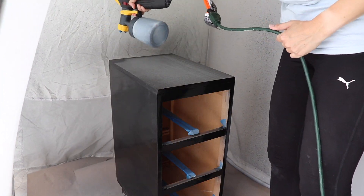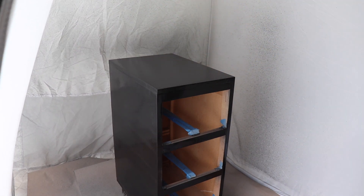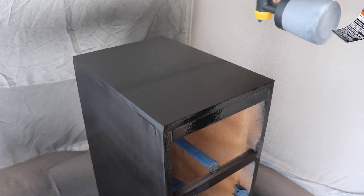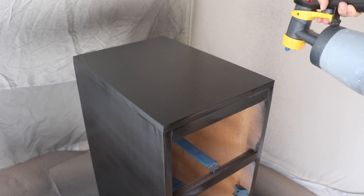This did look kind of textured going on but it levels out beautifully — so smooth it almost looks like glass. I was really impressed with the way this sprayed. It takes about an hour to recoat and I ended up doing two coats, but honestly except for a few spots the coverage was amazing and I probably could have gotten away with one coat.